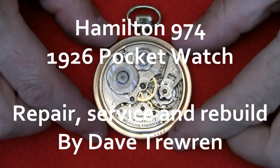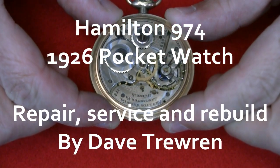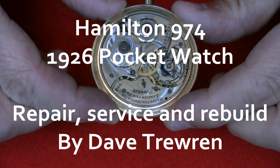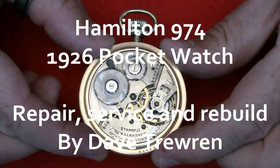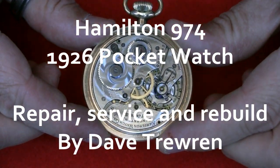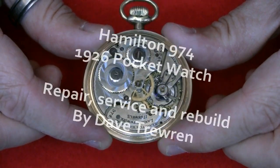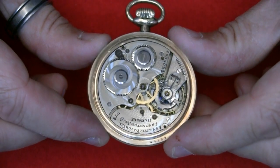What I have here is a Hamilton watch — Hamilton Watch Company, Lancaster, Pennsylvania, 17 jewel, made in around 1926. It doesn't work, so I've bought this and it doesn't run, and I'm going to attempt to get it to run.